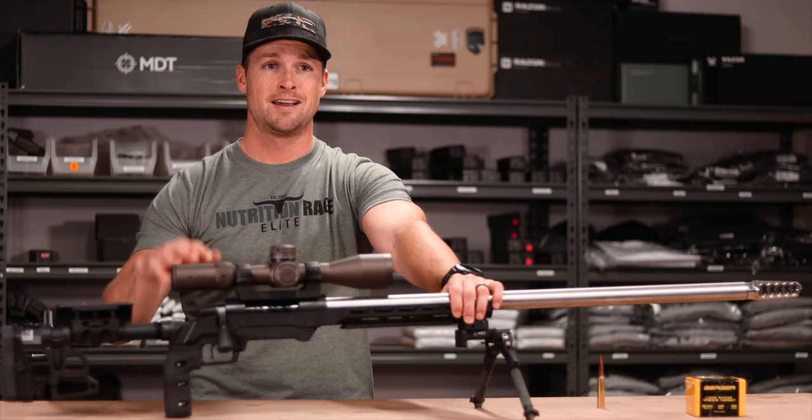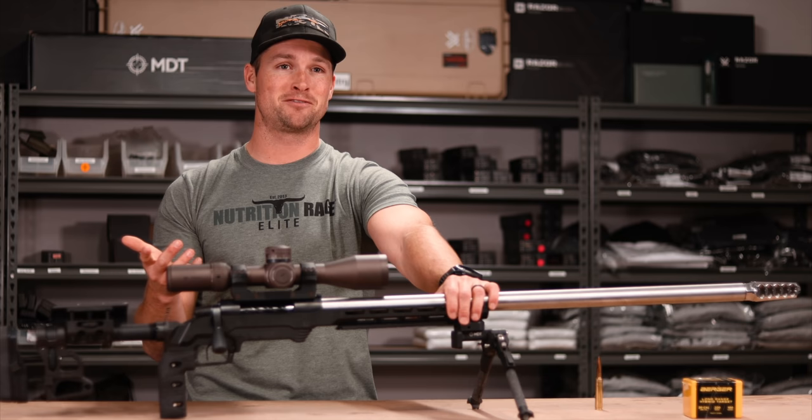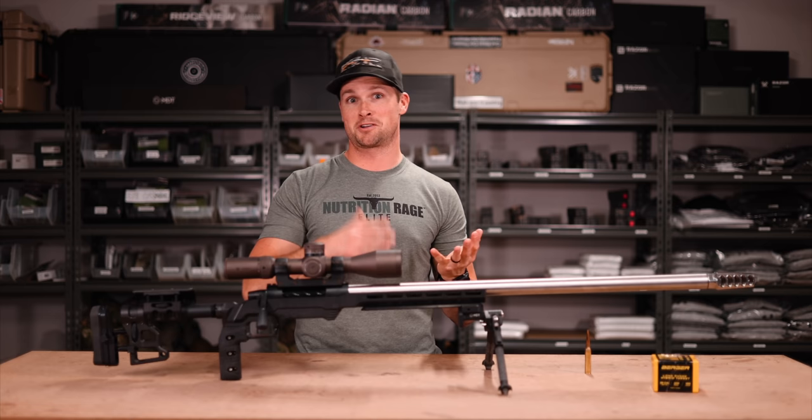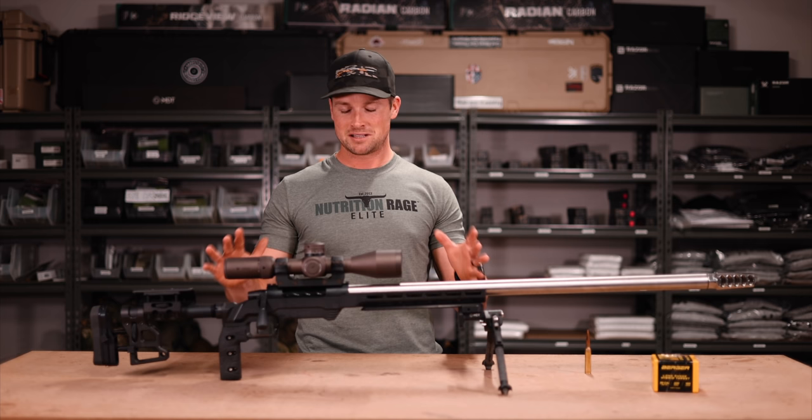Anyway, let me take you through the build. At the moment we're in an MDT LSS Gen 2 chassis. I've named this rifle the Black Beast — if it was a UFC fighter we could have called it Derek Lewis. The reason I've gone for Black Beast is I've kind of got a vision in my mind as to where this project goes. Usually I give my rifles girl names like Sam or Bella, but this one we're going with the Black Beast.